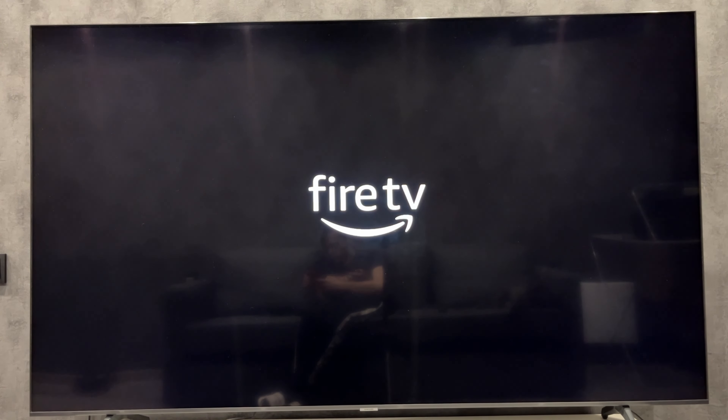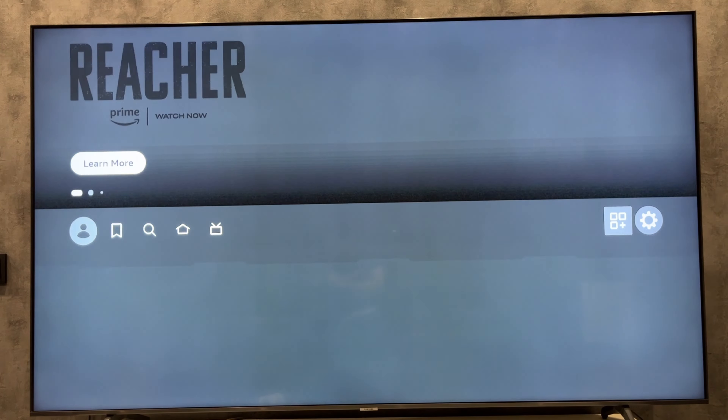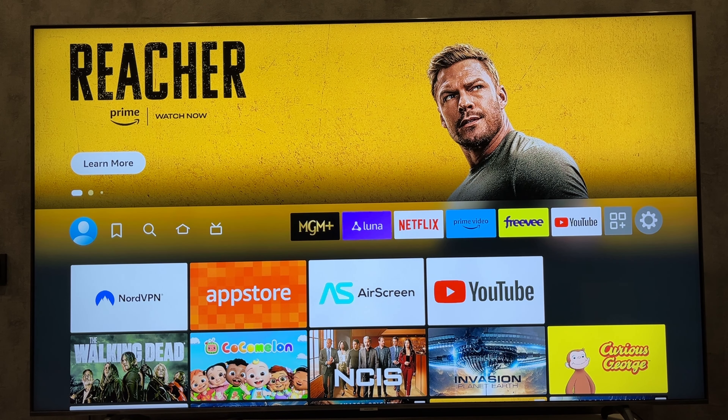That's it. Now we know how to reboot Amazon Fire Stick. Thanks for watching. Please like and subscribe to the channel. Good luck and see you soon.